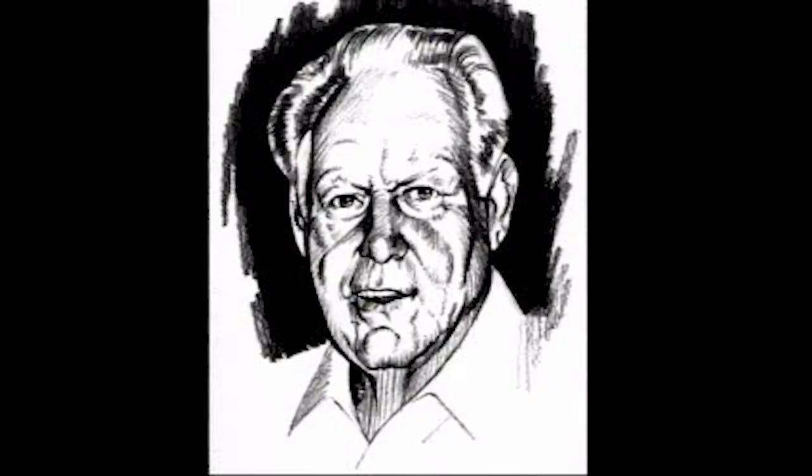Some of the best-known figures of the sport come to us through their championship and commercial exposure. Rudolf Wanderone, better known as Minnesota Fats, had a popular TV show called Celebrity Billiards in which other greats showed up and showed off.